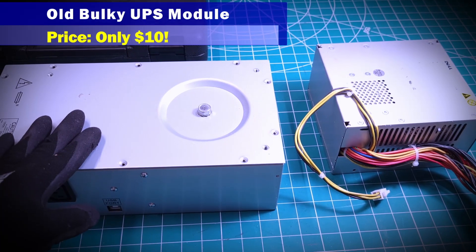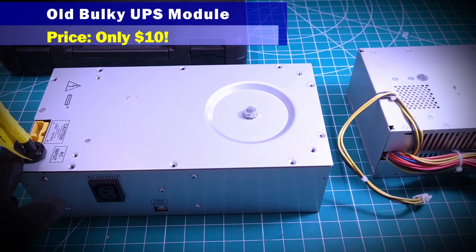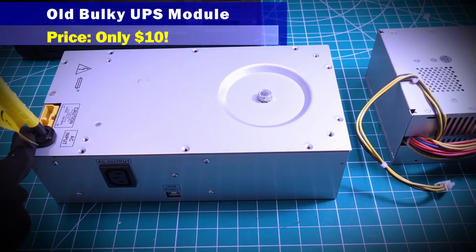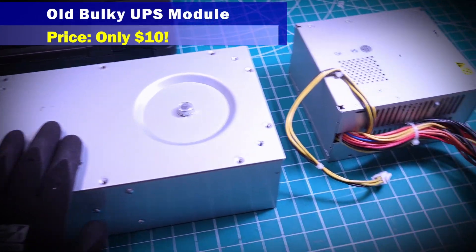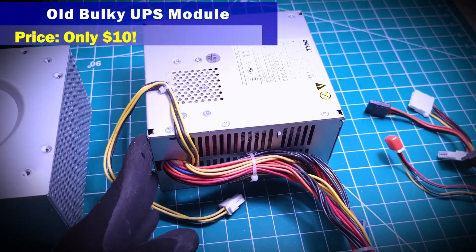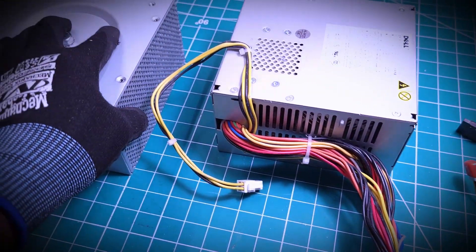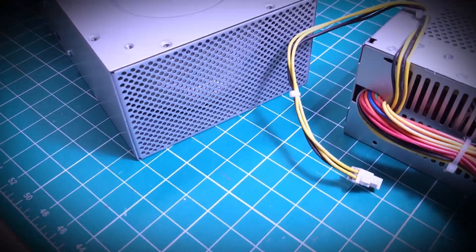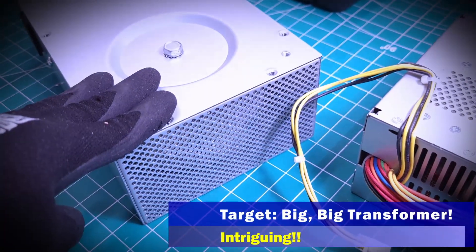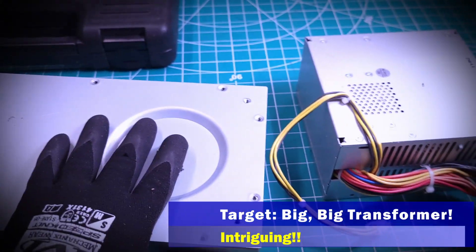A while ago I was able to buy this unit — I wasn't even sure what it was, but it was so cheap I couldn't refuse it. I think it was about ten dollars for this unit, and this computer power supply here was about fifteen dollars. Given the weight, you can tell that it has a massive transformer on the inside, and I knew that someday it would come in handy for something.